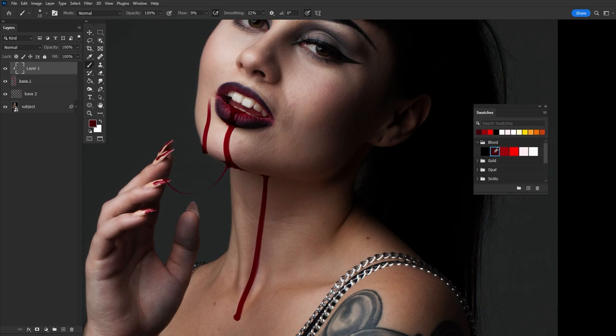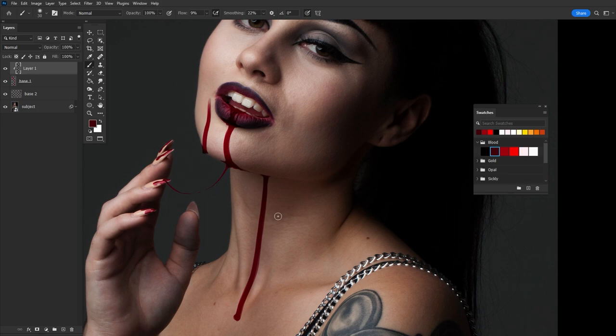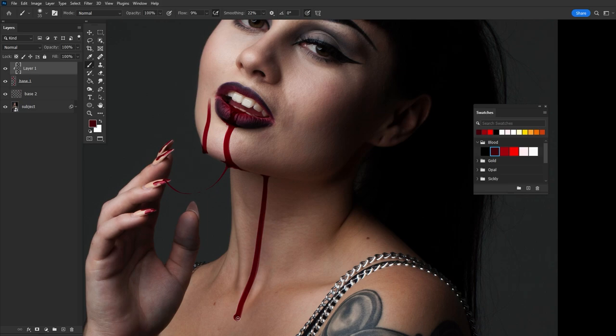Let's grab our dark red color and take a look at some references to know where we want to paint it. Blood is darker where it's thicker and most concentrated, and a lighter more vibrant red where it's thinner. Blood is also semi-translucent, so if there is enough light shining on it, some of that bright red will appear, likely on the outer areas. My general rule of thumb is to keep the dark red in the middle of any blood trails, and at the ends where that bead of blood is - these areas are thicker so they are darker.